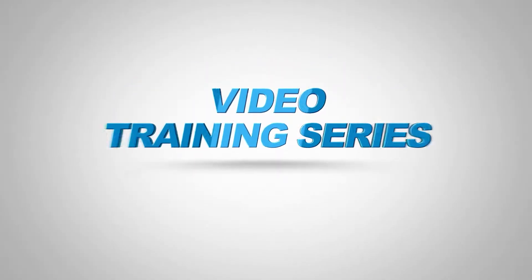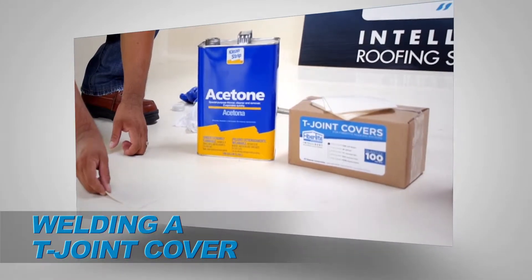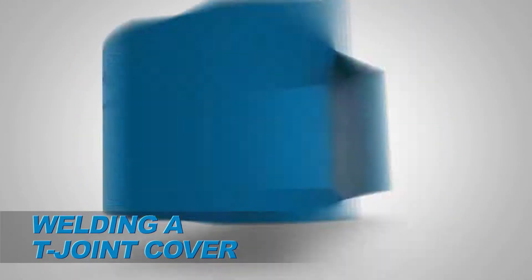Welcome to the Seaman Corporation's FibreTite Video Training Series. This segment will outline the steps required to properly weld a T-joint cover and perform and verify the integrity of the weld.